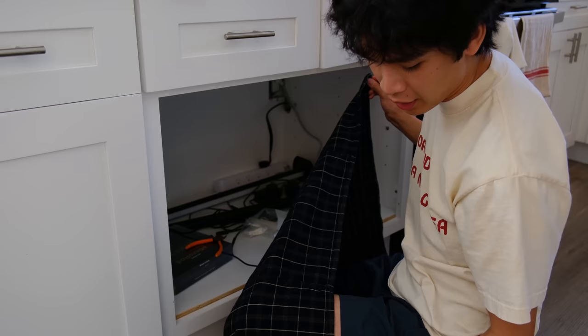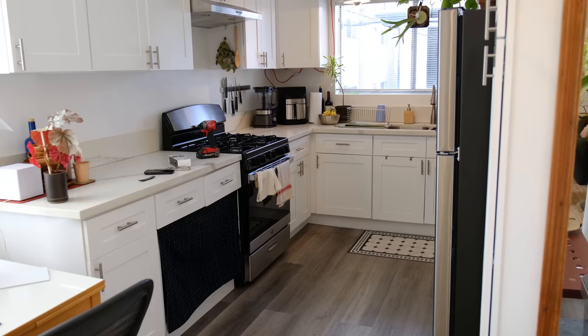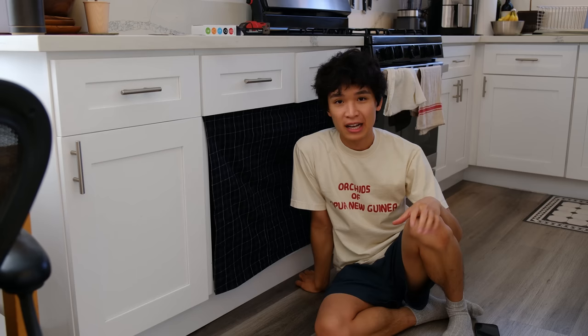It works! It looks a little darker on camera but in person it's really cute — it adds a softer touch to the kitchen, almost like a little skirt. When I need to access this I can just flip it up and it works really well.